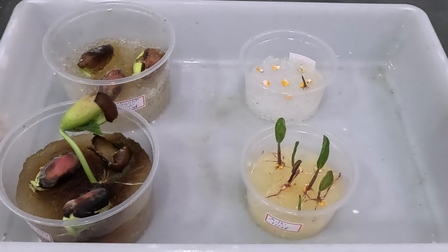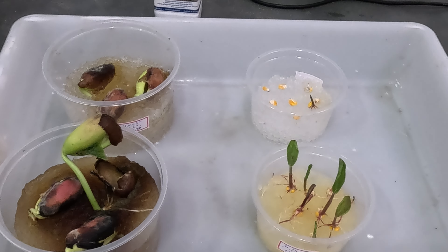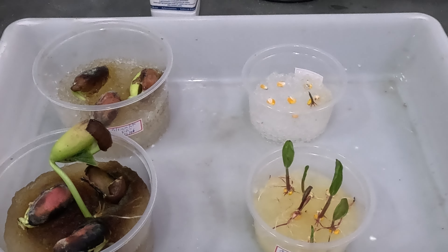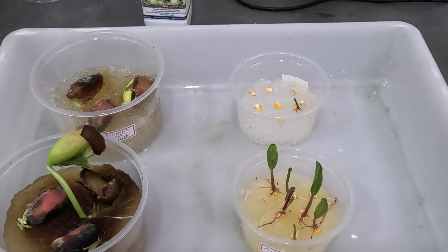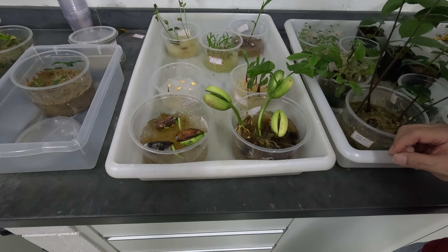Diferente das sementes colocadas no hidrocido germe, as raízes tiveram um grande crescimento. Além disso, já está formando partes aéreas. Inclusive, a casca da semente já caiu e os cotilédones já estão se abrindo, aparecendo as primeiras folhas.